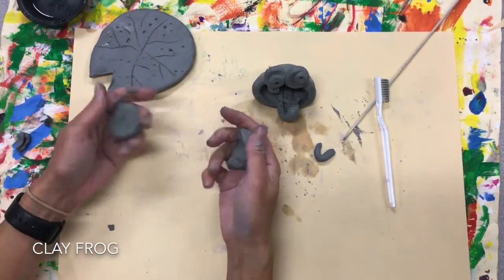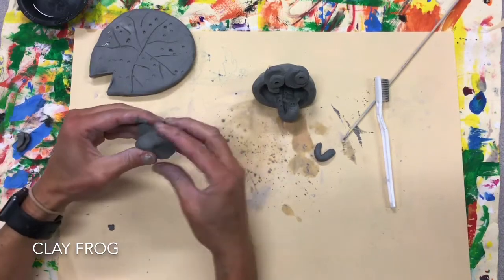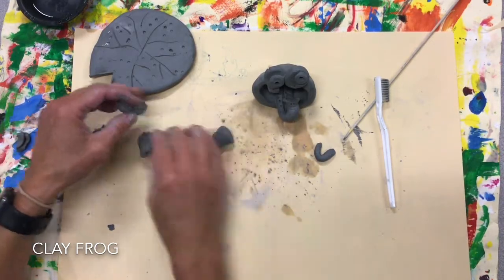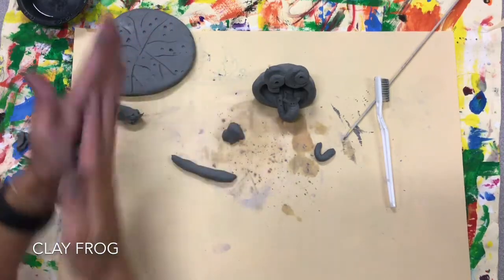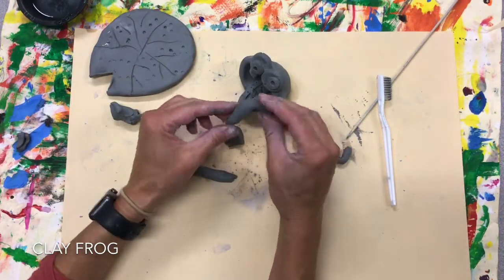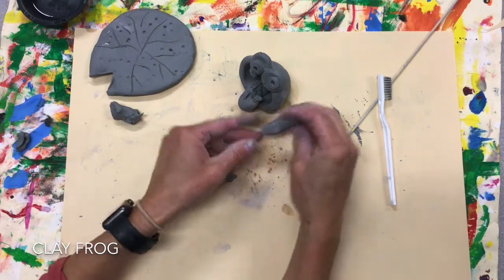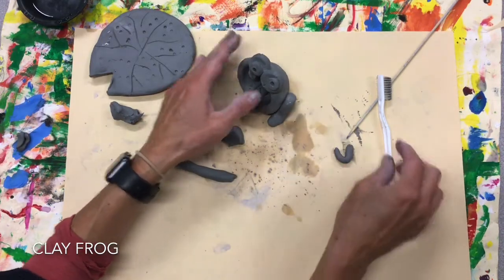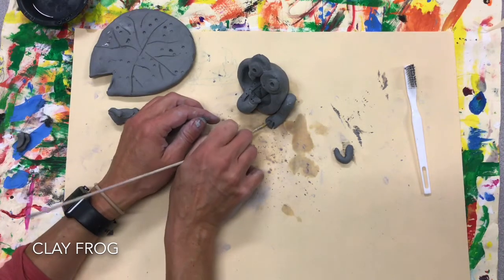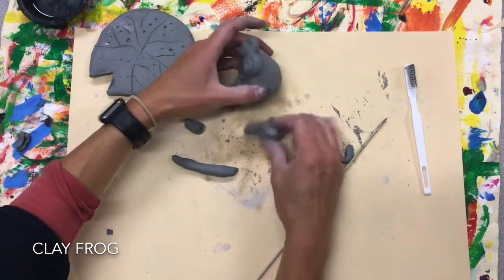Now let's not forget about legs — I need four. I don't have a whole lot of clay left, so I'm going to divide this in half and then in half again to give me my legs. I'm going to roll a coil — this will be the side leg, so I can bend this. There's the knee and here's the foot; this is going to attach to the side. I can go ahead and add his little toes. I'm going to scratch and attach this.